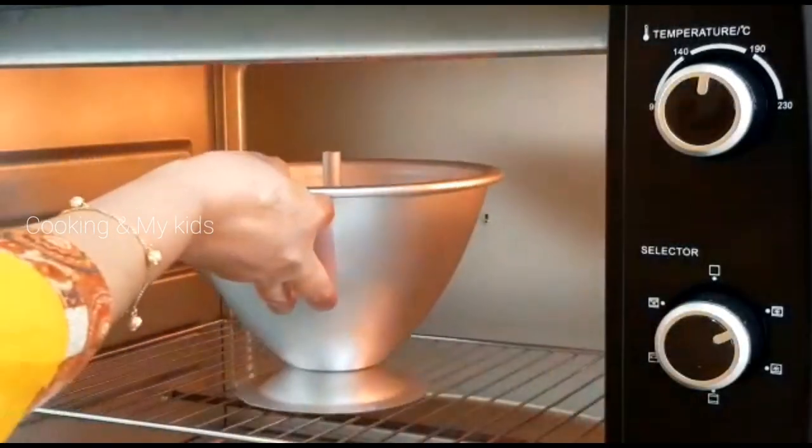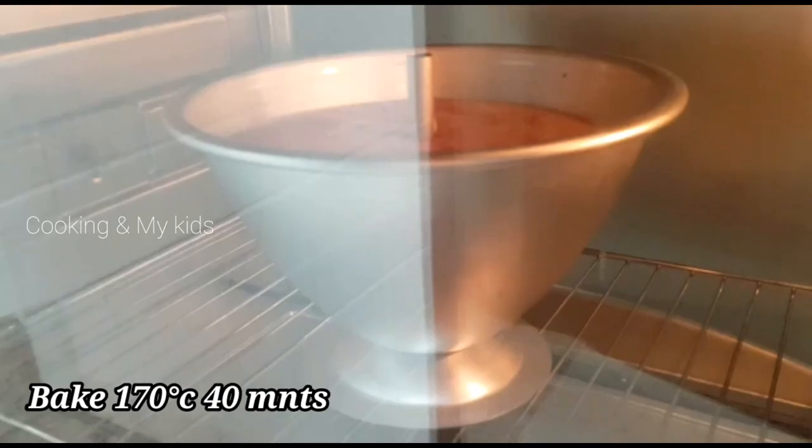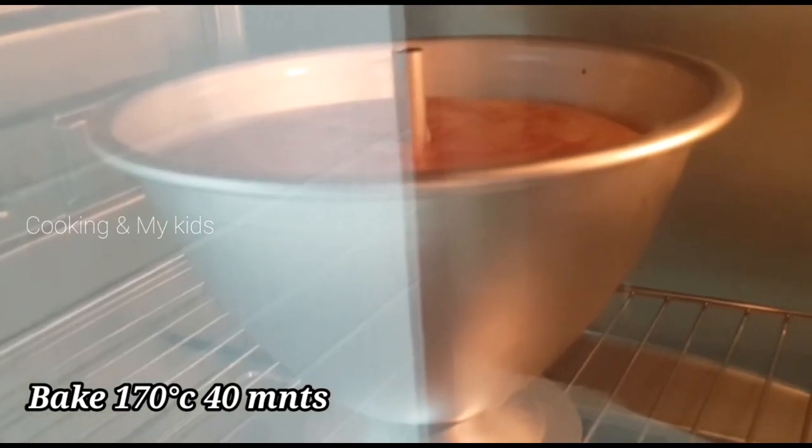If you don't have an oven to bake it, it's not easy to cook it. It will turn brown when the temperature is right — it will be brown as well.